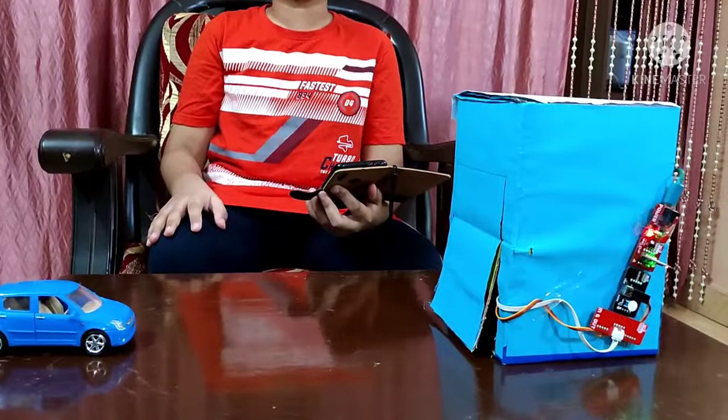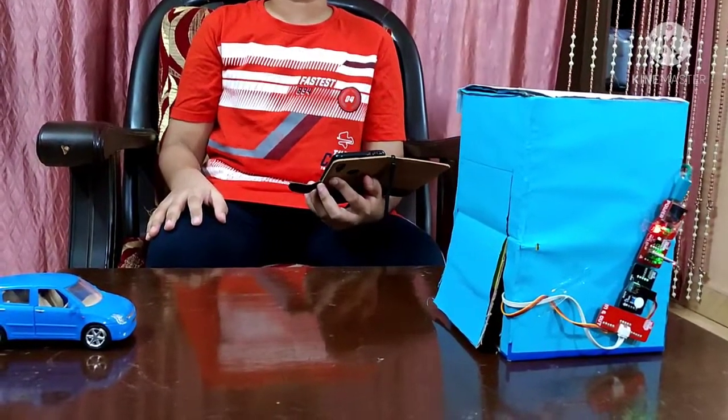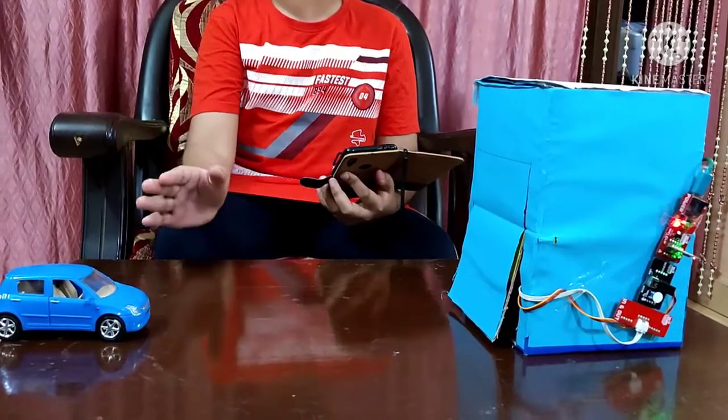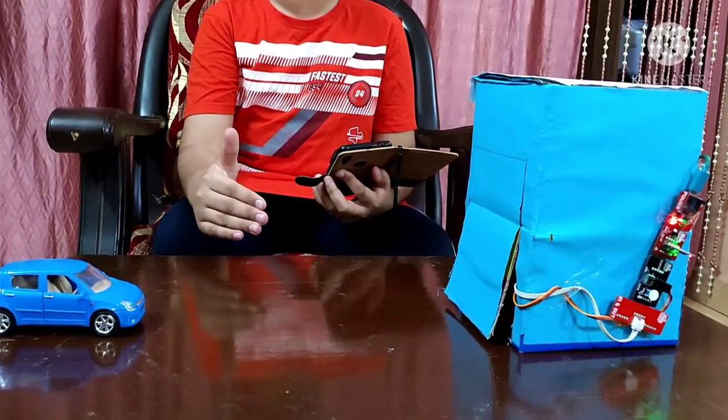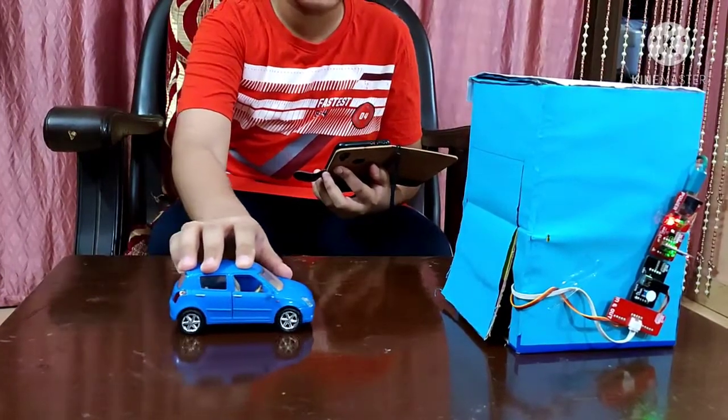Now let me demonstrate my IoT based garage door opener. Let's assume that this blue car needs to be parked inside this garage. So let me bring this car closer to the garage.